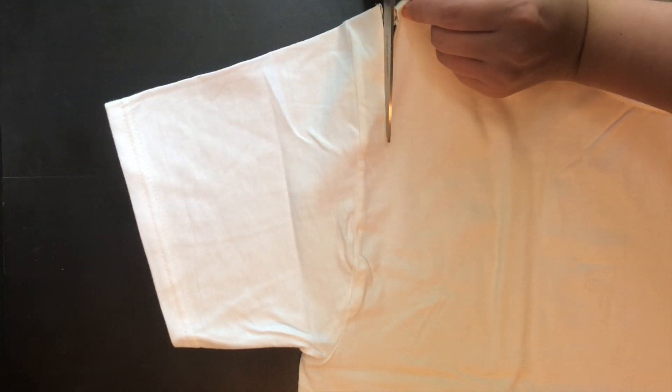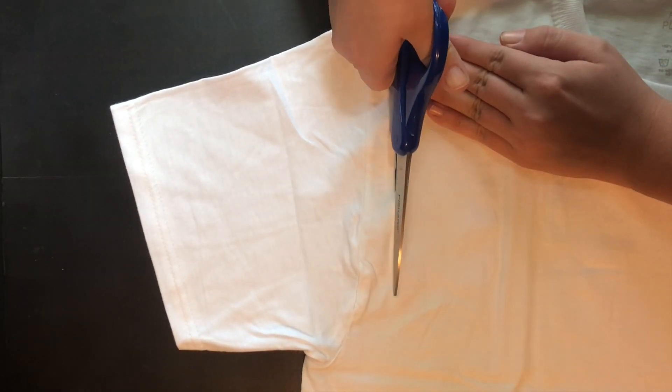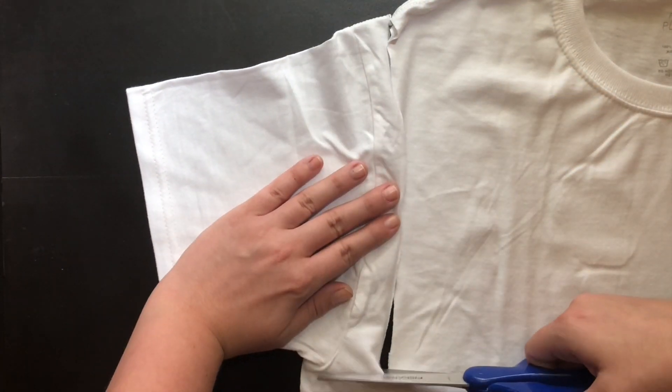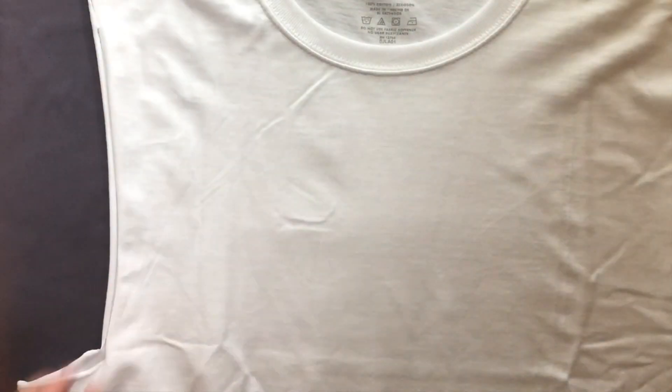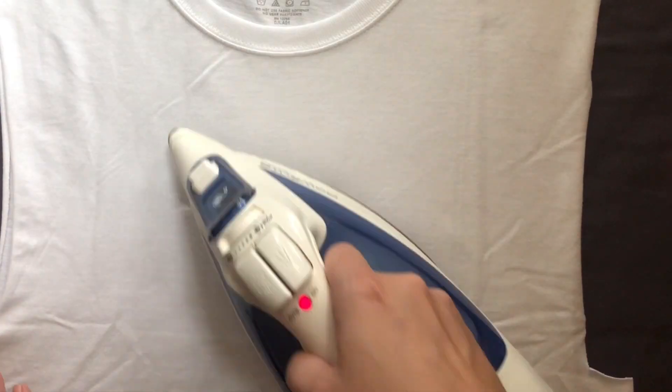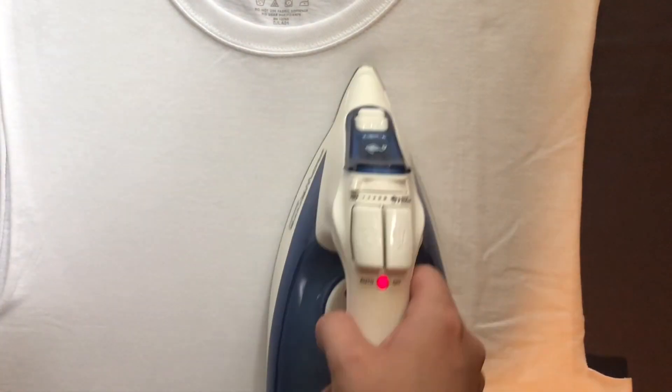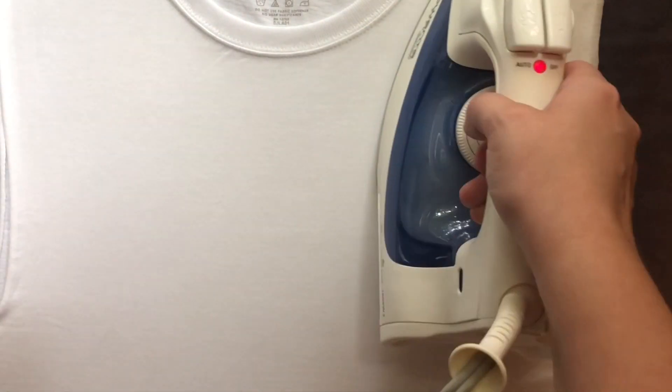For the next part of this video, you're going to want to prepare your shirt. I really wanted a tank top but I couldn't find one, so now I'm going to turn this one into a tank top. The next step is to iron your shirt — do this before the transfer. This is what the pillowcase is for. Put the pillowcase underneath your shirt so that you can protect the surface you're working on.